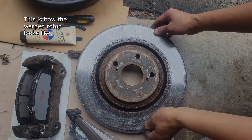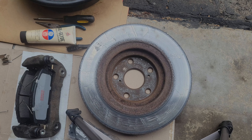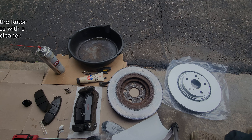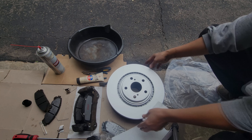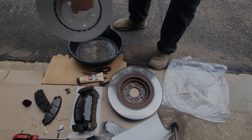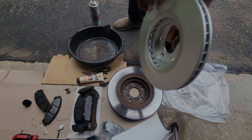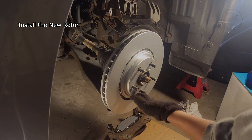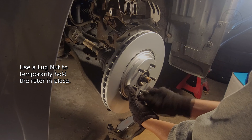This is how the warped rotor looks like. Clean the rotor surfaces with a brake cleaner. Install a new rotor. Use a lug nut to temporarily hold the rotor in place.